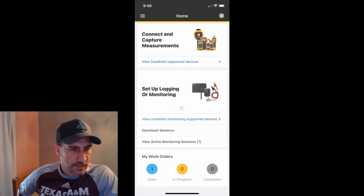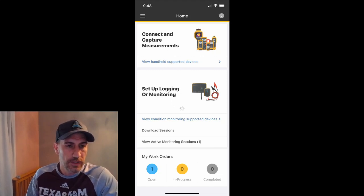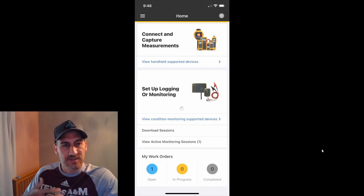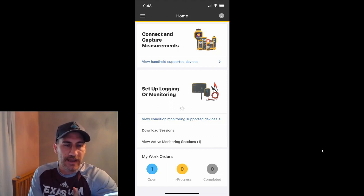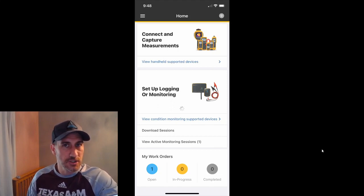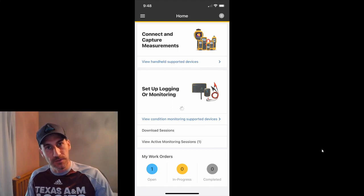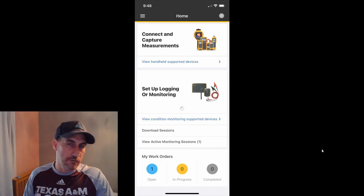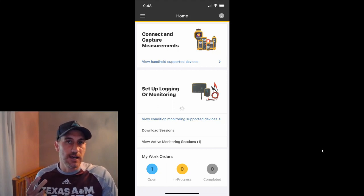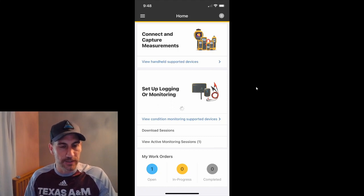So we're back up at the office. Somebody asked about Fluke Connect with the 1630-2 Earth Ground Tester — how do you assign it to assets and how do you work with that? There are a couple of different ways of doing that, and this doesn't just apply to the Earth Ground Clamp. You could really do this for any measurement in Fluke Connect, whether it be thermal imaging, 805 vibration, volts or amps from any of the multi-meters or clamp meters connected to Fluke Connect.